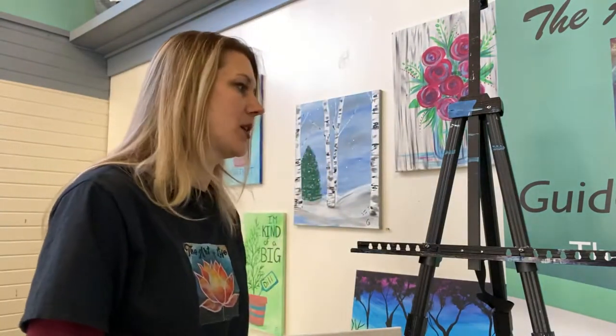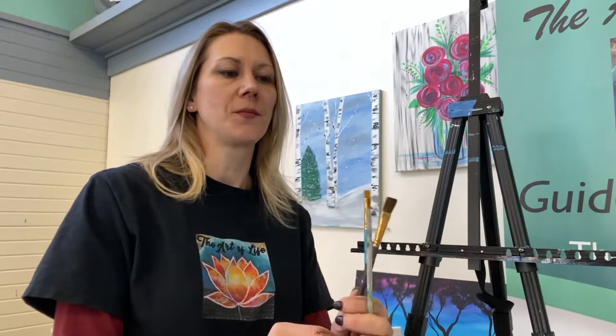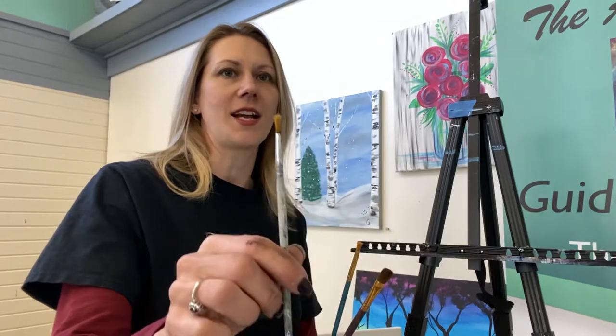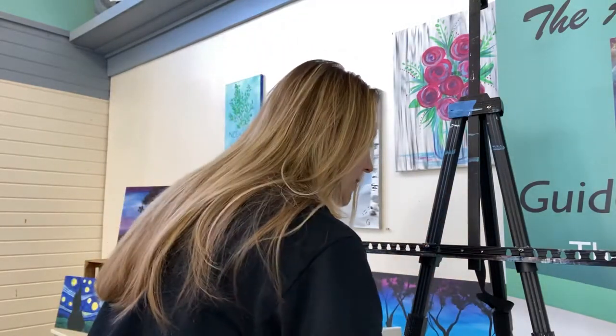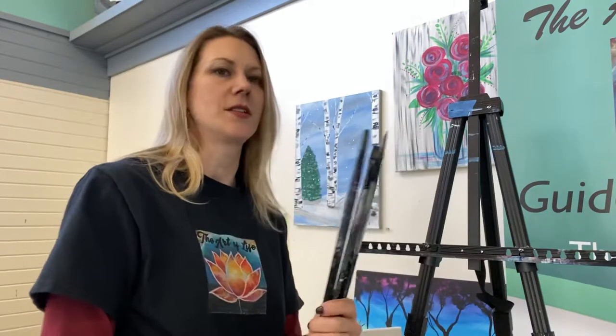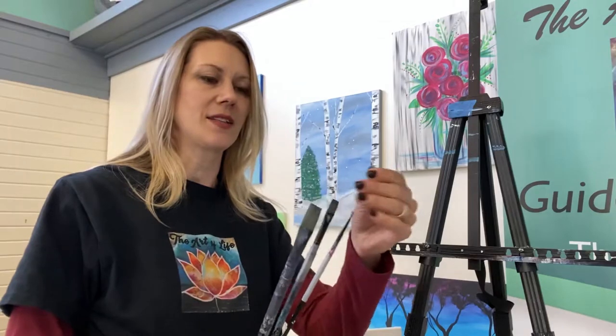Get your painting surface ready. Get your paints ready. You're going to need three brushes today — you're going to want to have a bigger brush, a medium sized brush, and a little tiny brush, for those little tiny details. I'm using my big adult brushes, but you can use whatever brushes you have handy.